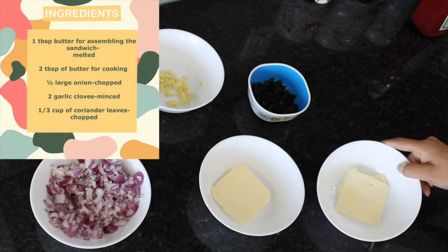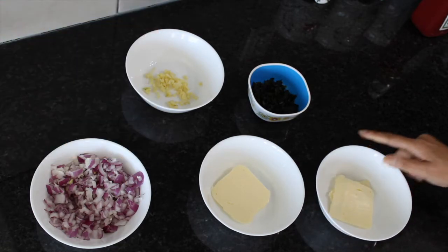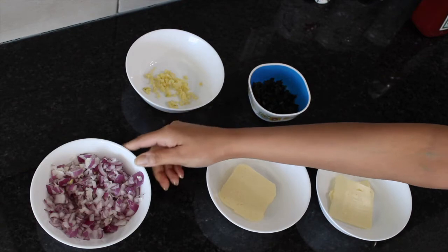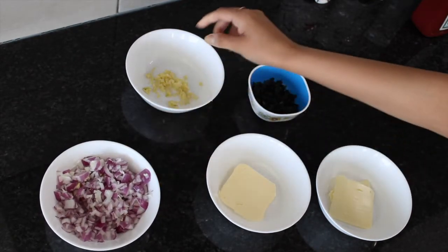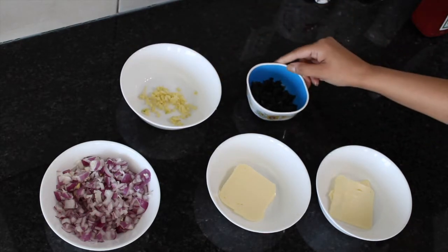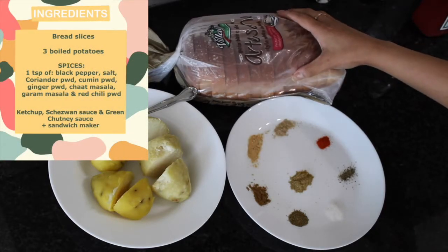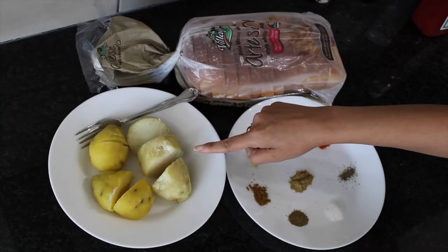So for this recipe you will need one tablespoon of butter for assembling the sandwich, melted, and two tablespoons of butter for cooking, half a large onion finely chopped, two garlic cloves minced, and a third of a cup of coriander leaves also chopped. You will also need bread slices — I have white bread over here.